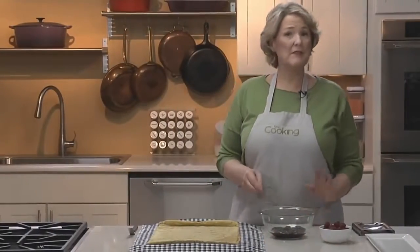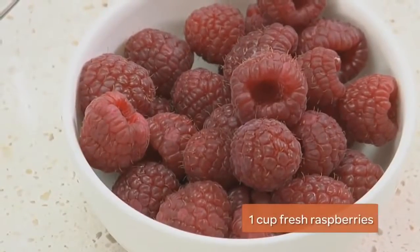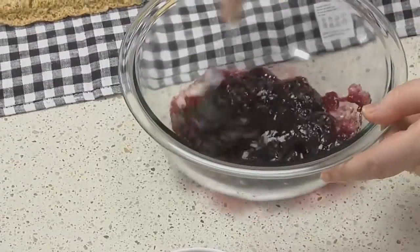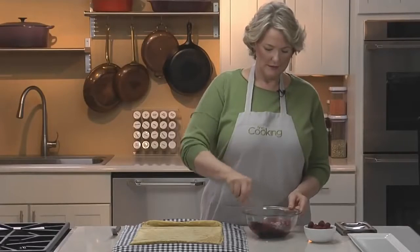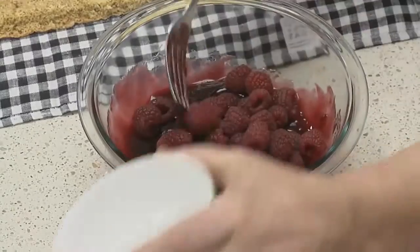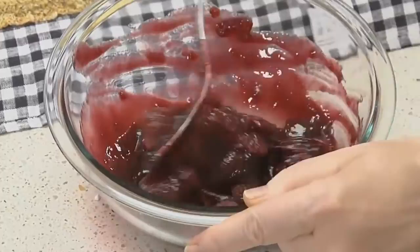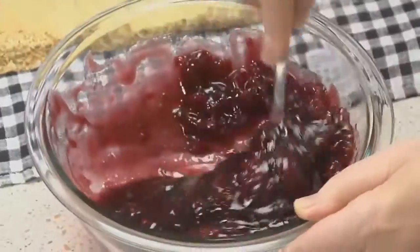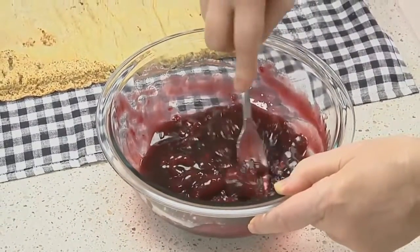Let it cool completely for about 10 to 15 minutes. Now we're going to make our filling — it's very simple. It's just seedless raspberry jam, and then I'm going to add some fresh raspberries. First, loosen up the jam by whisking it with a fork. Then add the berries and just crush them against the side of the bowl to mix them in. You don't want to crush too deeply because it'll release a lot of juice — just enough to combine them with the jam.